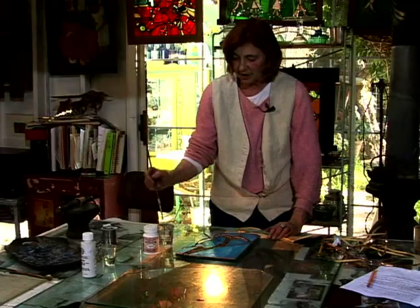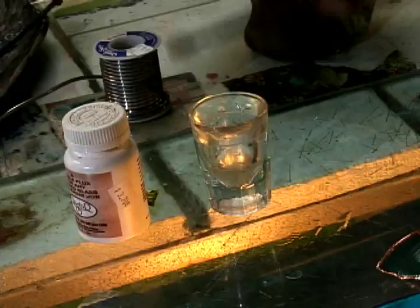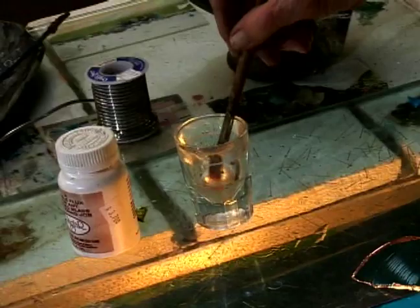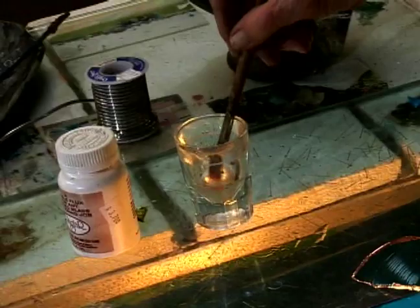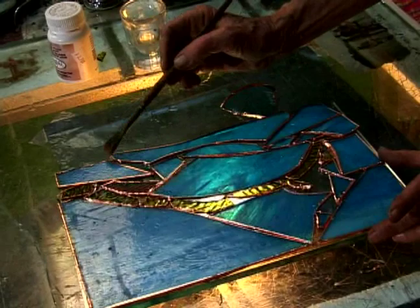We will take our little brush and we're first just going to apply a little solder to the joints, or the places where the copper foils meet from two pieces of glass. Now we're going to put a little bit of flux on the places where the joints meet, where the pieces of glass meet, and on that little dab of flux.